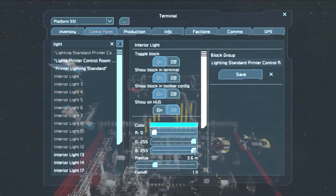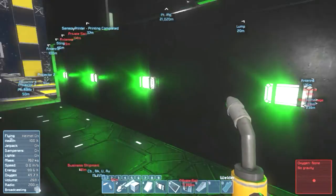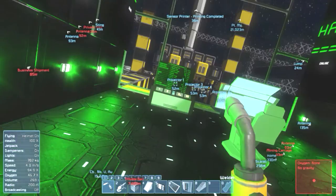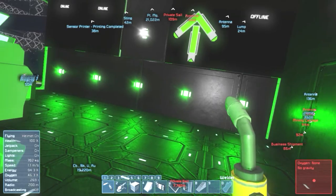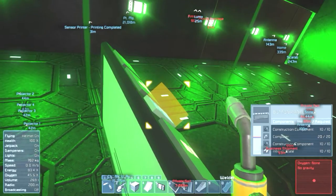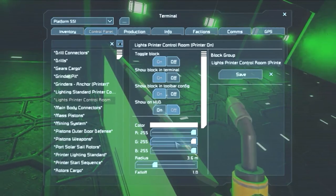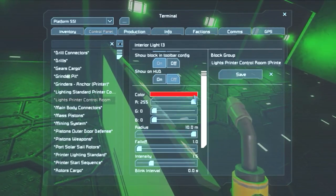With the printer off, I want the lights to have a green glow — that looks good. For the printer-on group: lights, printer, control room — printer on. I want these to be red with a very wide radius. Let's turn them off for now. I can do this fairly easily because there's a timer block that starts the printer — timer block start printer. I'm glad I named it correctly. Let's set up actions and search for groups: printer lighting printer on. Once I start printing, I want these red lights to turn on and the standard lighting to turn off.